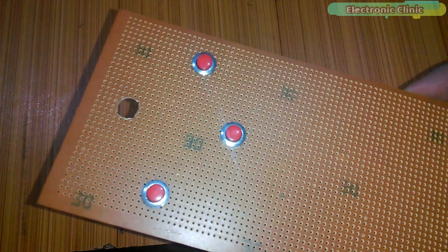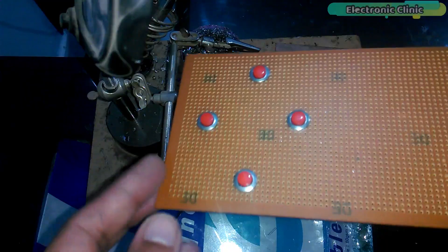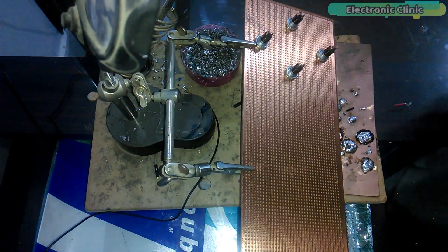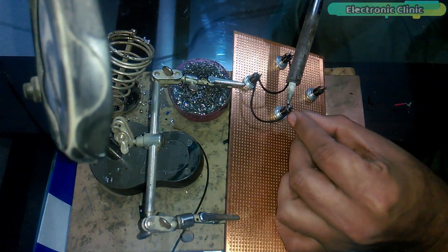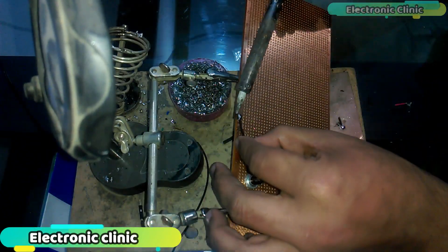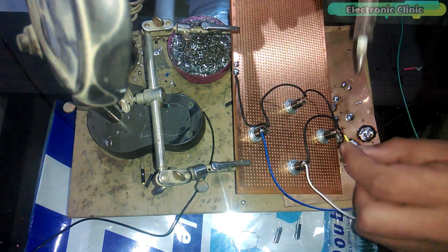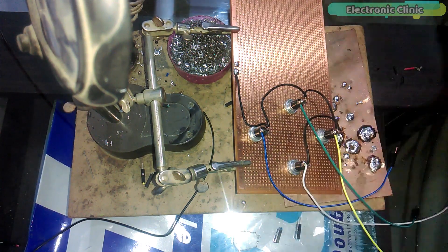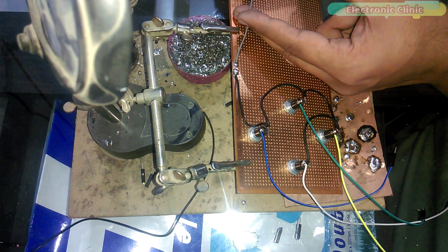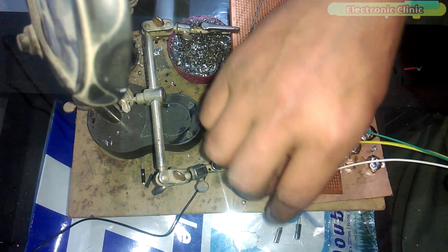First, make four holes and fix the push buttons. Now connect one side of all the push buttons with the ground. Connect four jumper wires which will later be connected with Arduino pin numbers 2, 4, 7, and 8. Solder another jumper wire to be connected with the Arduino's ground. Soldering for the transmitter circuit is done. Now we will simply connect the transmitter module and push buttons with the Arduino as per the circuit diagram.